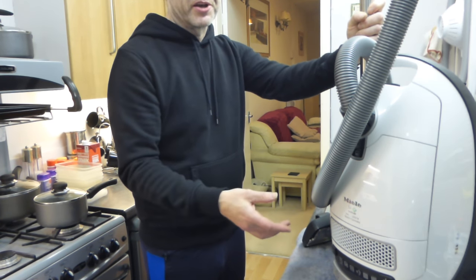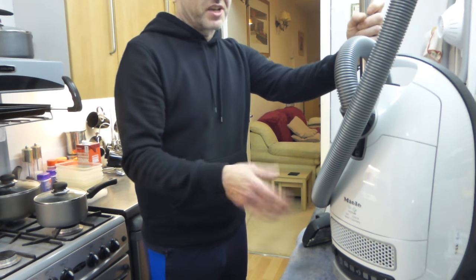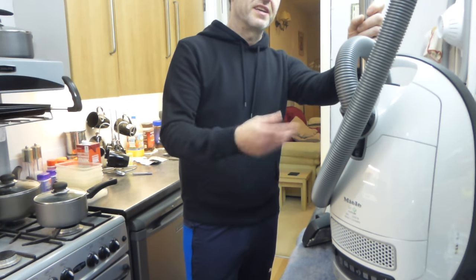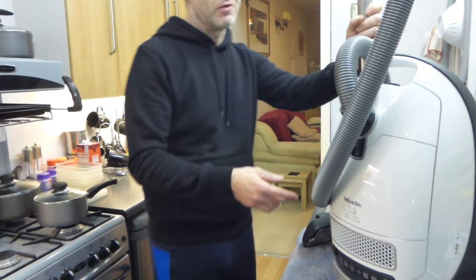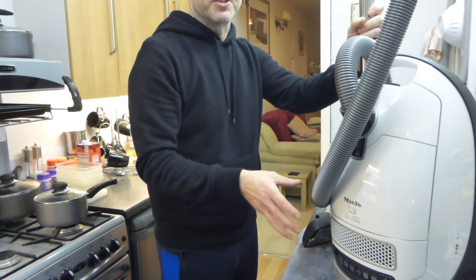They came as the Power Line which was 1600 watts. Some of them were 1200 which was the Cat and Dog, and then they had the Ecoline version which was about an 800 watt motor. Basically it's exactly the same unit as this, just different motor wattages.